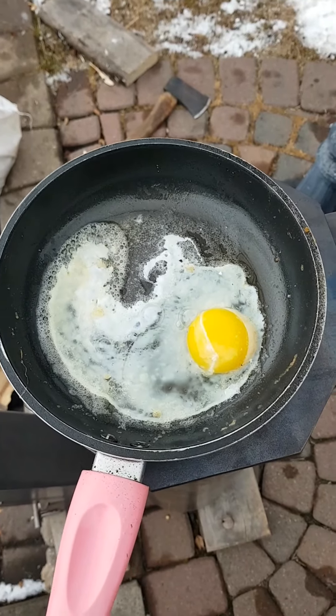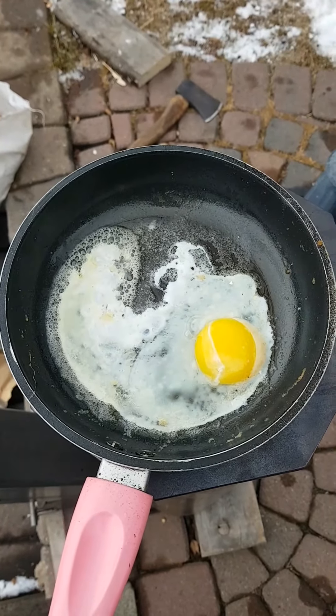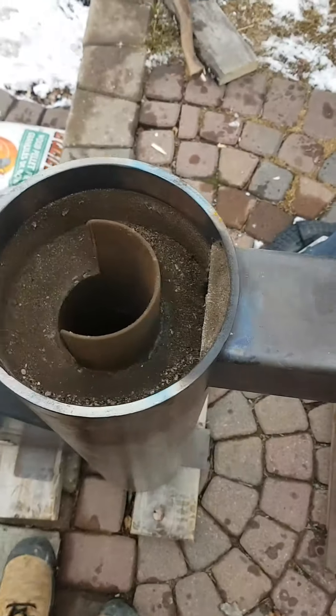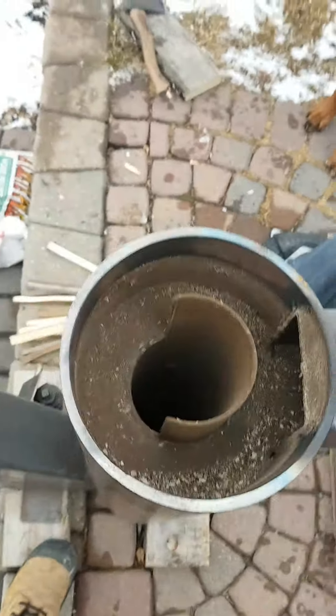Cooking on the top. This thing's been going for about 20 minutes. That is the top.